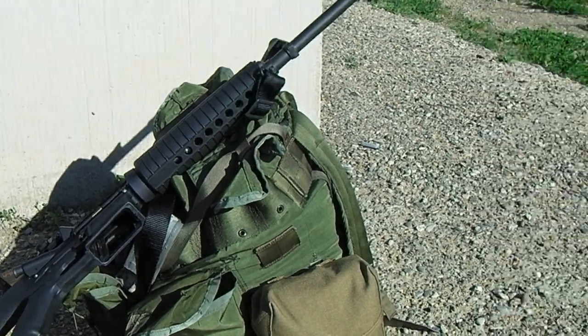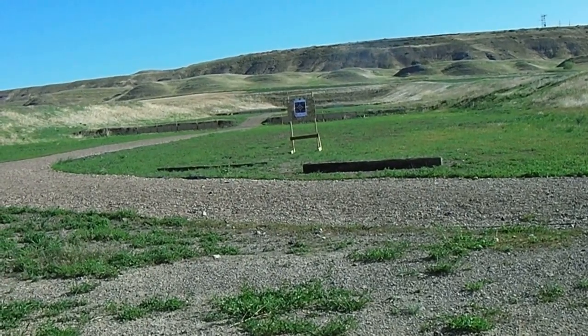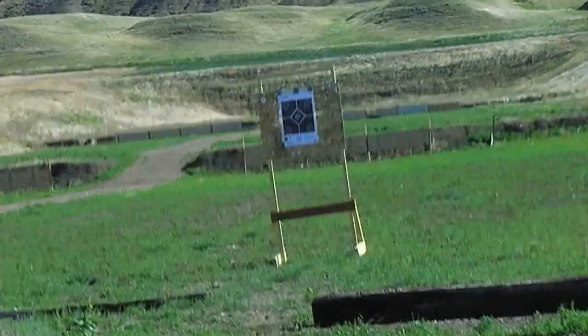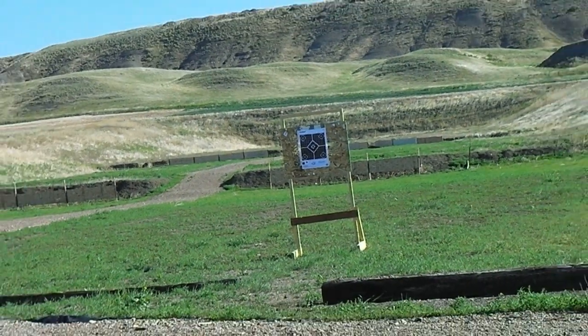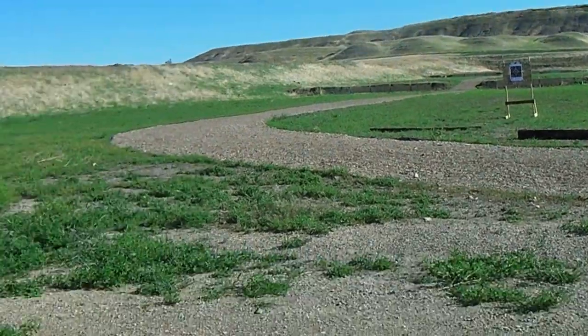There's my target out there sitting at roughly 27 yards, using the high-vis target again. Basically what I'm going to do is fire off three rounds.